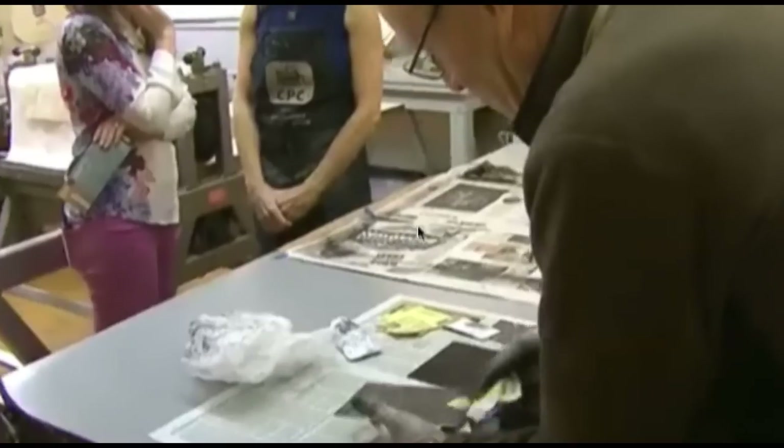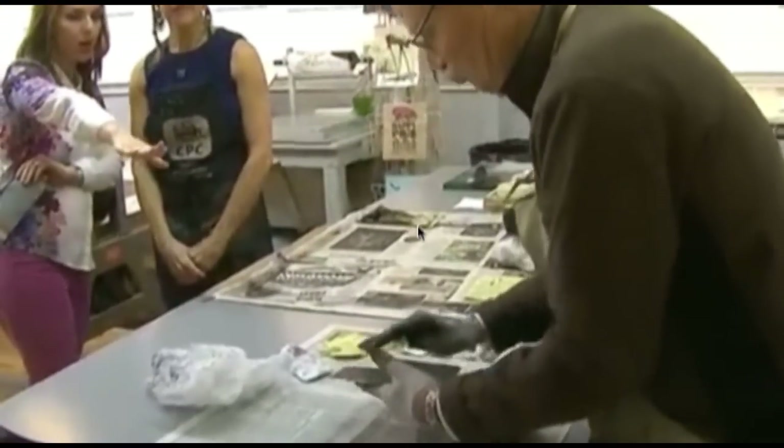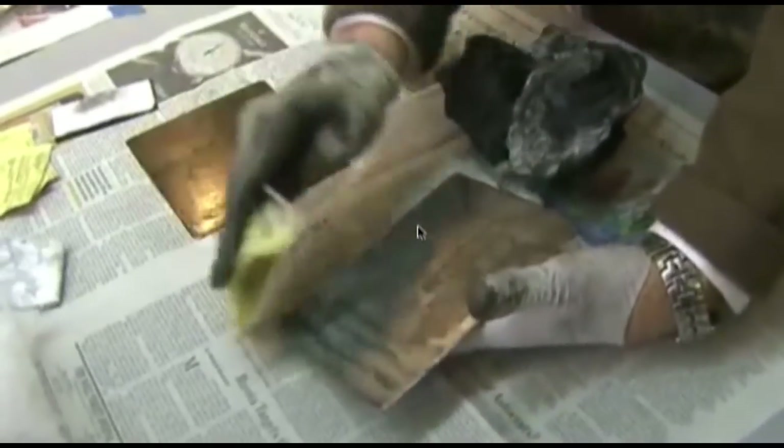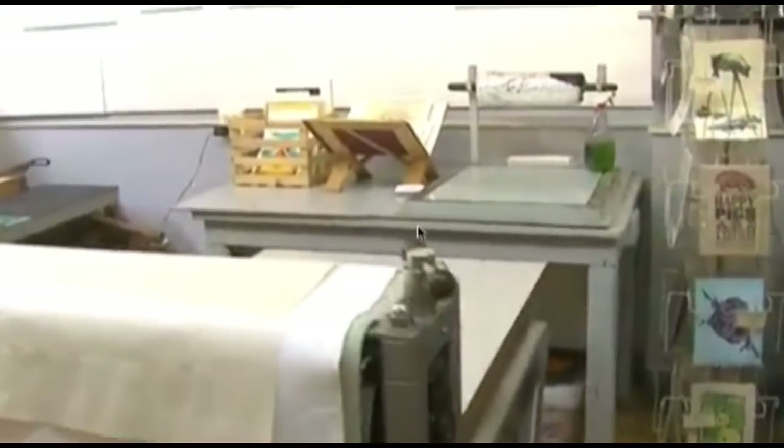Studio time for them. So he's putting ink on? Yeah, this is an etching. This is an etching plate. And right here we're actually about to print a copper plate etching.